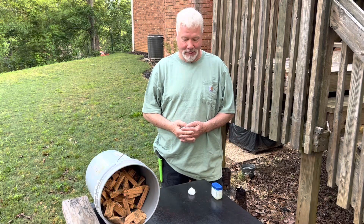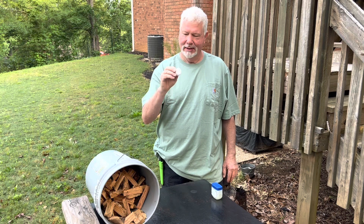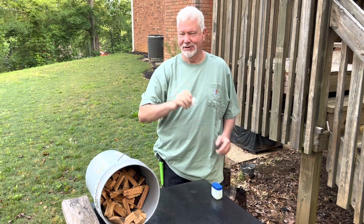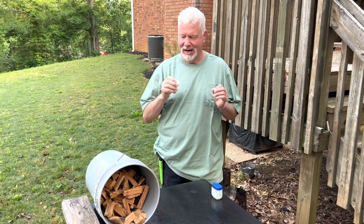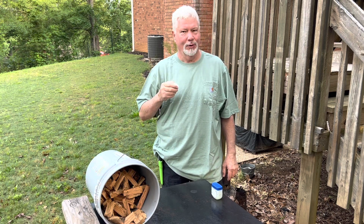Hello YouTube, I'm David with the David West channel. Let's go ahead and do an experiment today. Let's see if a Vaseline saturated cotton ball is hot enough to make oak burn without tinder or kindling.